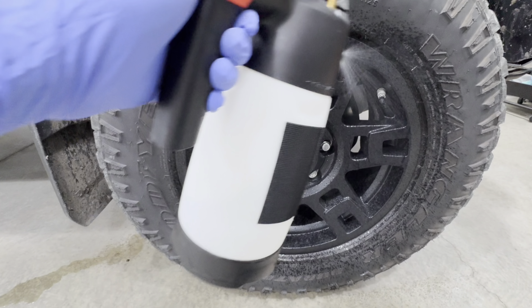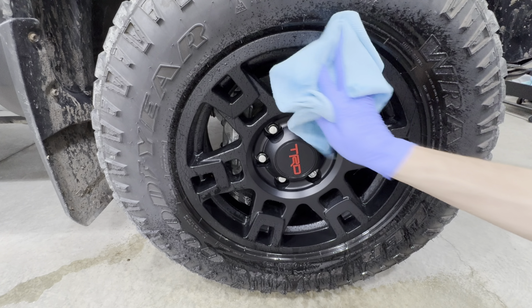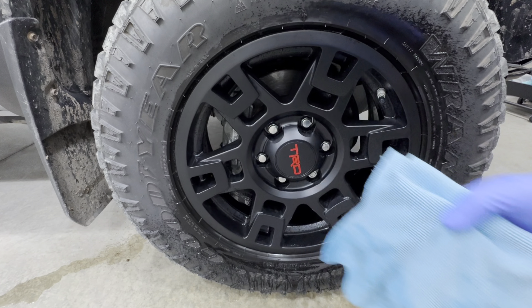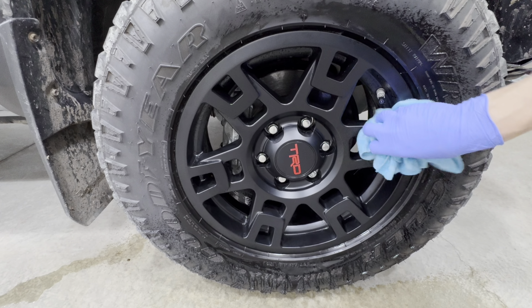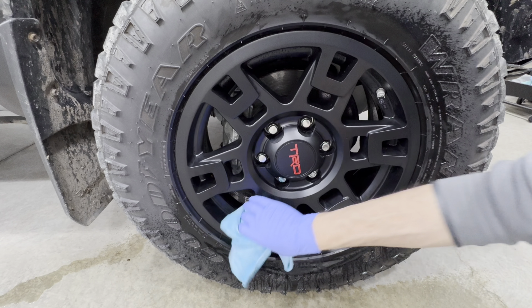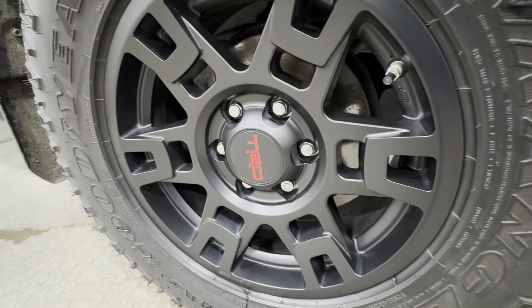I also tested Hero at 256:1 on a matte wheel — it's not really soiled, just light dust and contamination. I wanted to see how safe it is on a more delicate surface and how well it cleans. With light agitation using a microfiber towel, it was able to lift most of the contamination from the surface and left a clean finish behind. No concerns at all.